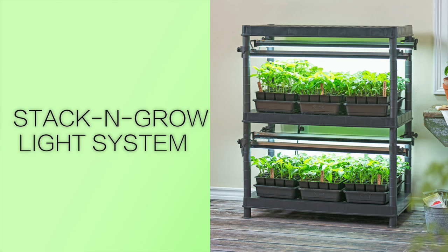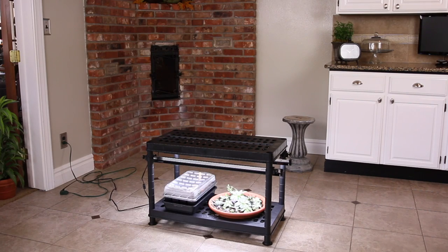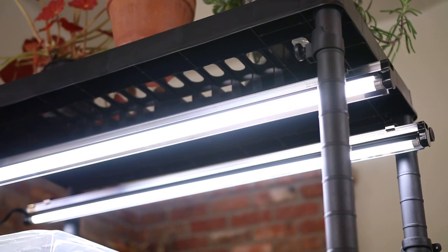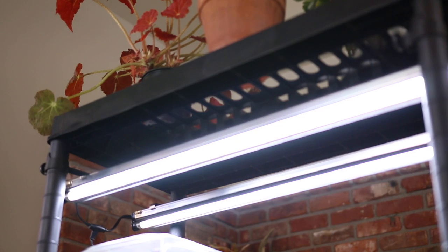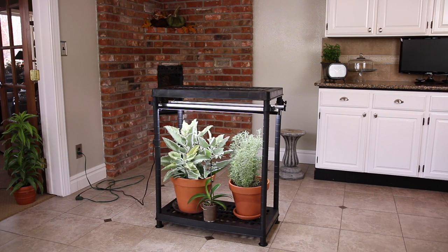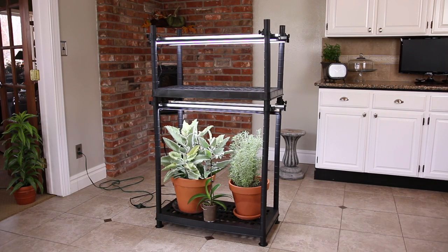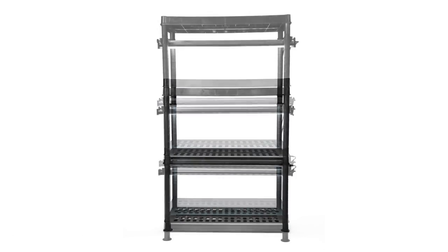Now we're getting into some complete systems. This is called a stack and grow light system. This unit allows you to decide how big you want it to be in the end. You start with one system, which includes the bottom shelf, four posts, two three-foot high-output full-spectrum T5 grow bulbs, an aluminum reflector for each bulb, and a top shelf. You can buy extenders — just four extra posts — to make the system twice as tall, which is great for taller plants. When you decide to buy more plants, you can order an add-on unit which includes four more posts, the lights and reflectors, and another top shelf. Wall brackets also come with the add-on, enabling you to anchor the whole system to the wall for extra stability — handy if you have a high-activity home with pets and kids. Each unit is sold separately and you can stack up to four of them.